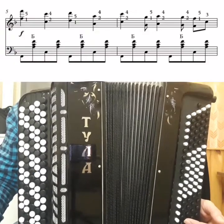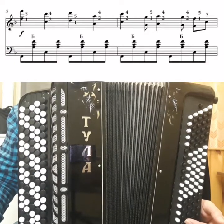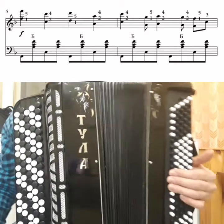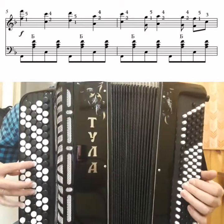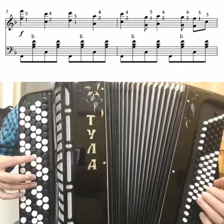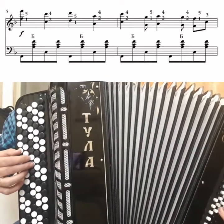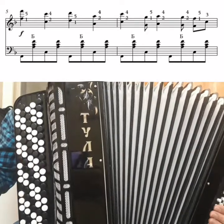Good, let's move on. The third line, fifth measure is identical to the first and second measures, so I won't analyze it — I'll just play it now. Everything is the same.